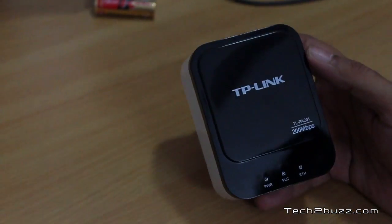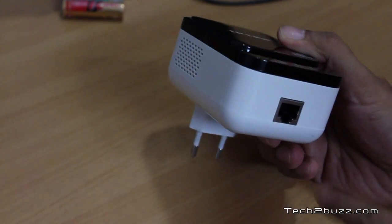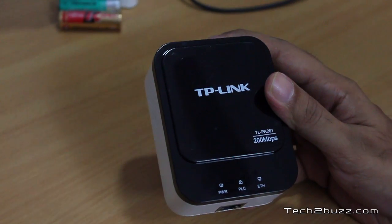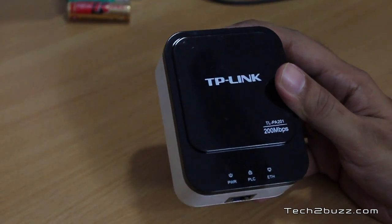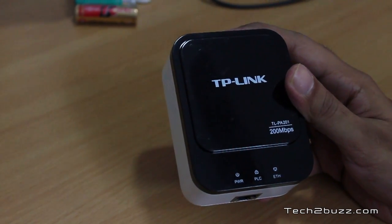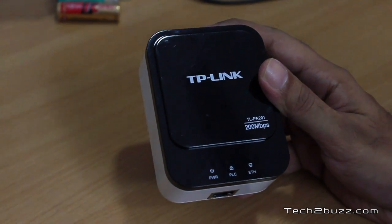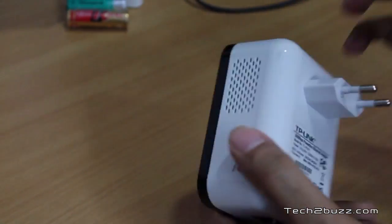This is the actual adapter and it's a very simple device. On one end we have the Ethernet port — you connect the internet from your router to this. On the front we have three LEDs: one is power, one is the PLC, and if the other Powerline adapter is connected this one will glow, and one is for Ethernet. The PLC LED gives us three states: if it's green, we are getting a speed of more than 80 Mbps; if it is orange, that implies a speed of about 30 to 80 Mbps; and it glows red if the speed is below 30 Mbps.